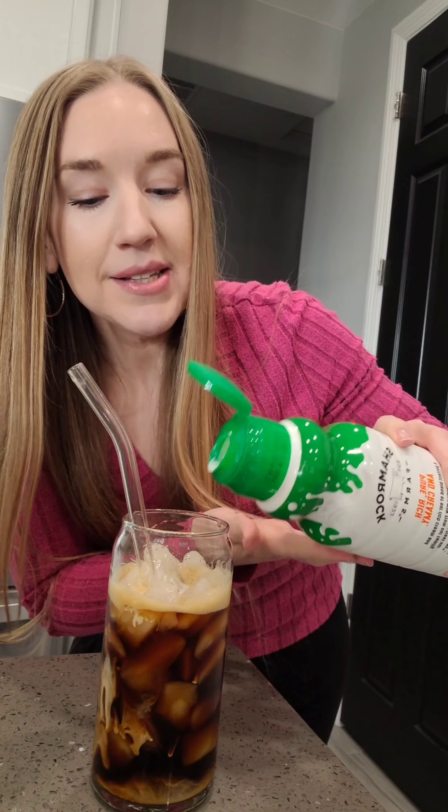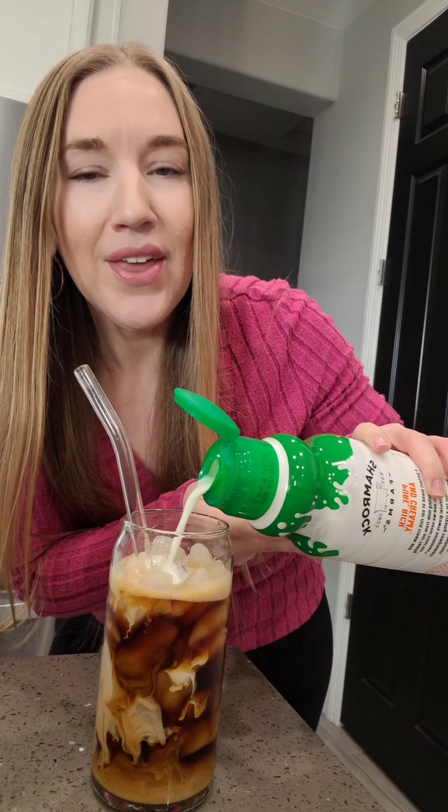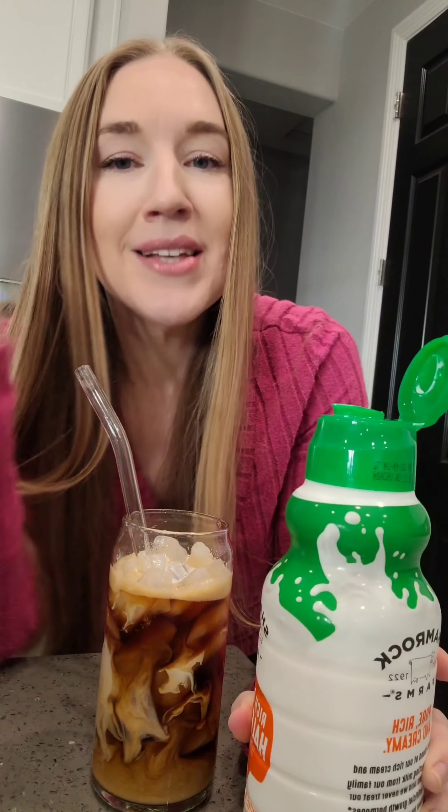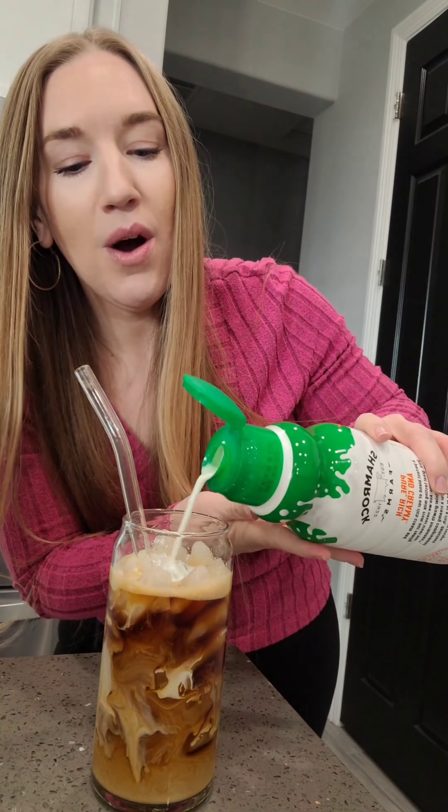I got comments last time when I was adding my splash of cream that I wasn't really adding a splash. The audacity, first of all. Second of all, who raised you? I measure with my heart — I don't want to be limited on my cream intake. Okay, mind your business.